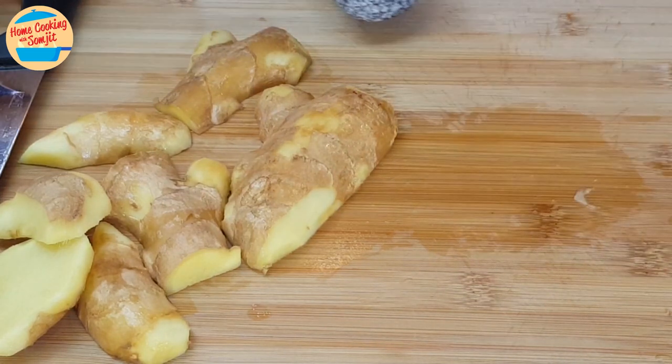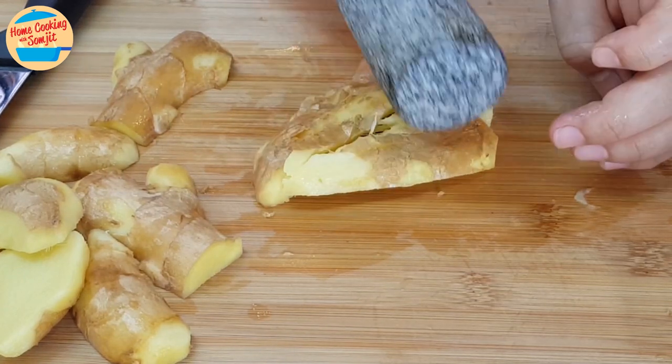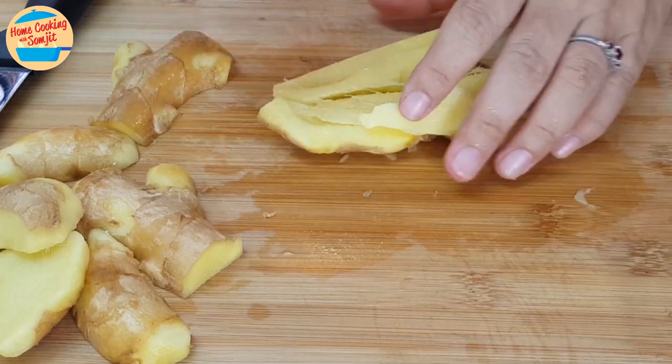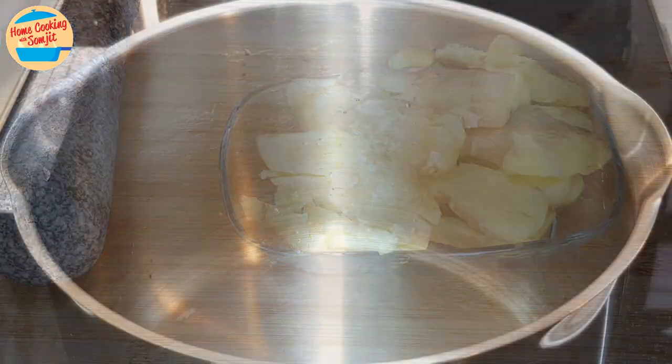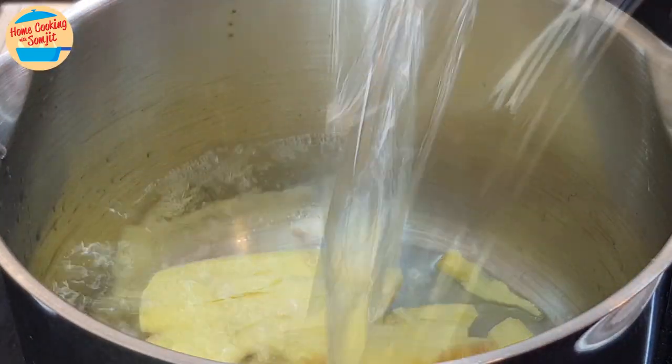One is ready. Put it aside and continue with the rest of the ginger. Once all of the gingers are ready, let's cook. Put all of the ginger in the pot and add in 2 liters of water.